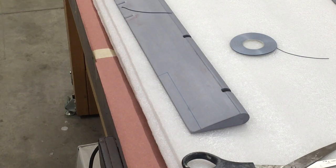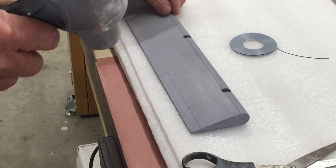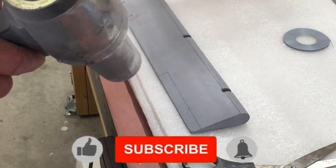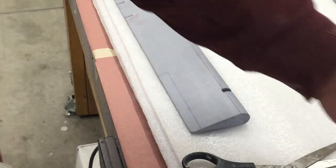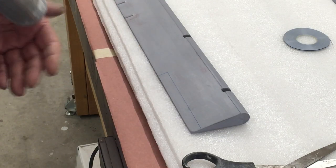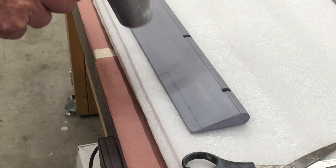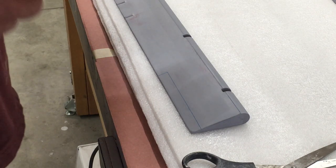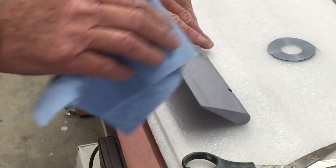Now it's time to do the trim tabs, so we're just going to put some pretend panel lines in there. I'm using one thirty-second of an inch graphics tape — Chart Pack graphic tape. Because it's cold in the shop, I'm just going to quickly give it a light warm up to get a little heat in there, because it's very small tape.